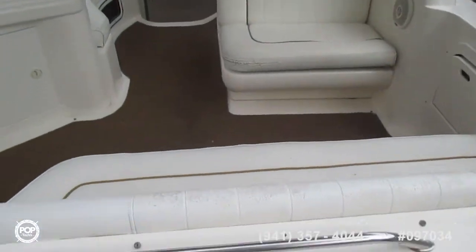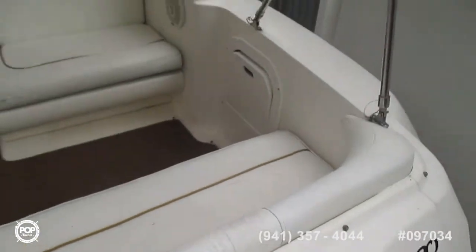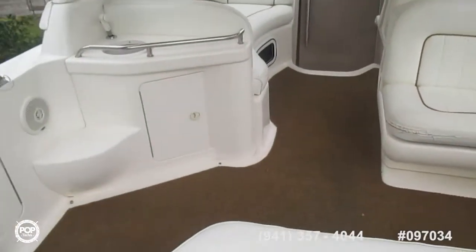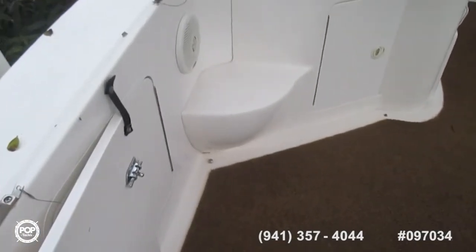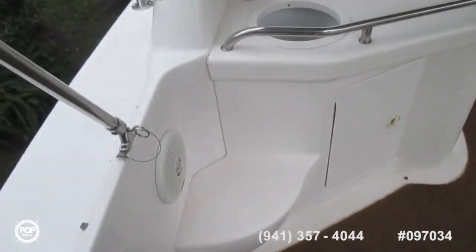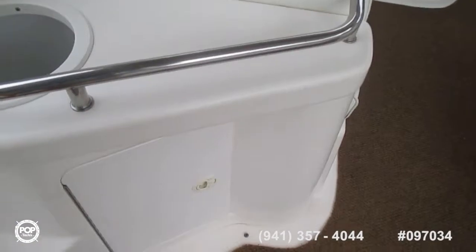Looking into the cockpit, we have a bench seat in the back and a bench seat facing aft to port. In the little cabinet there's a switch panel and Perco switches. Step up to the side deck, there's a sink with a shower attachment and storage space underneath.